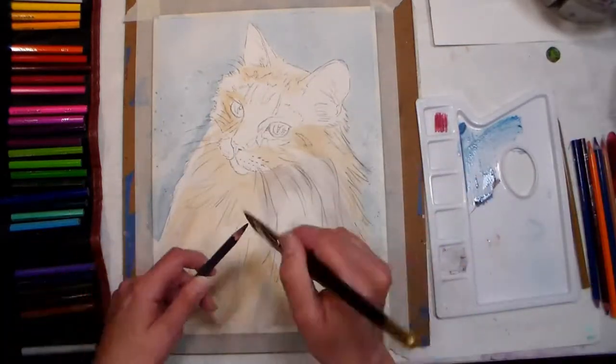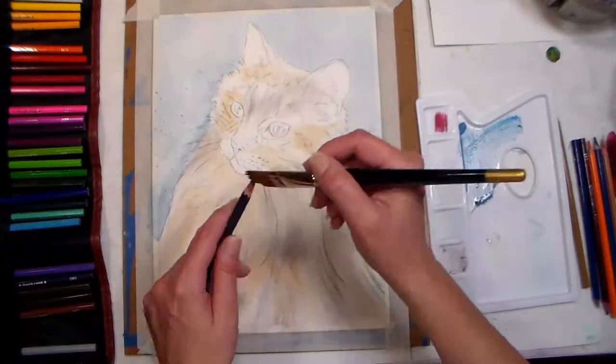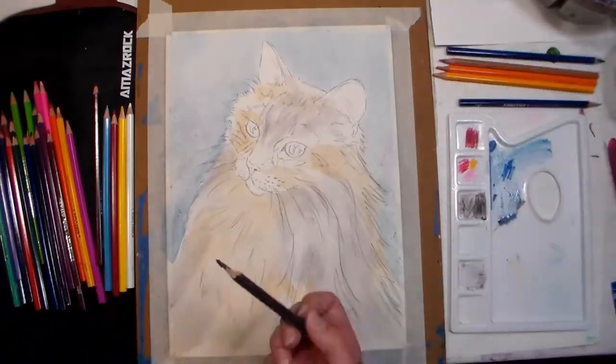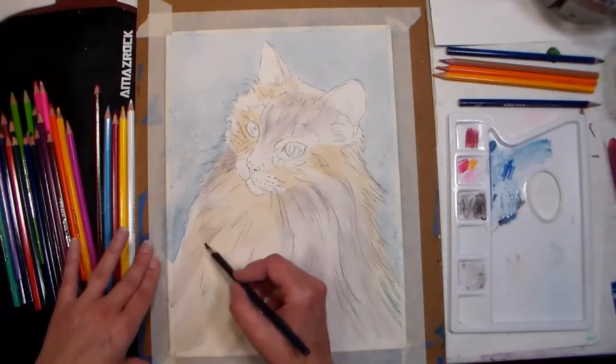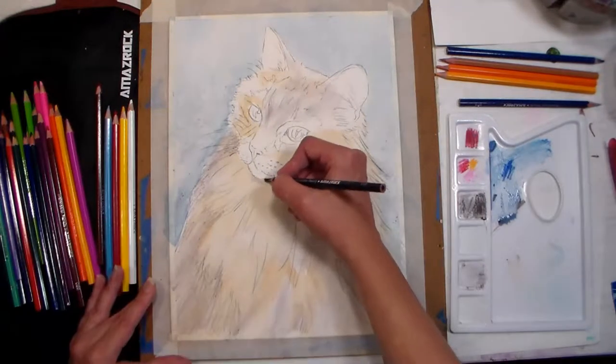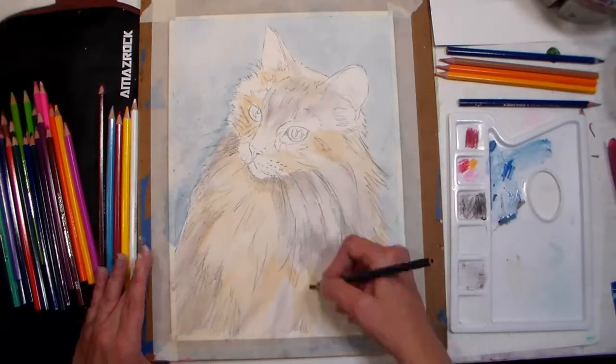Tip six: start with an accurate sketch. Watercolor pencil, like watercolor, is transparent so you can't simply cover up your mistakes, and erasing on watercolor paper can damage it. Make sure your corrections are done on scrap paper and your drawing is good, then transfer it to your fine paper with a light box, your window, or graphite paper.